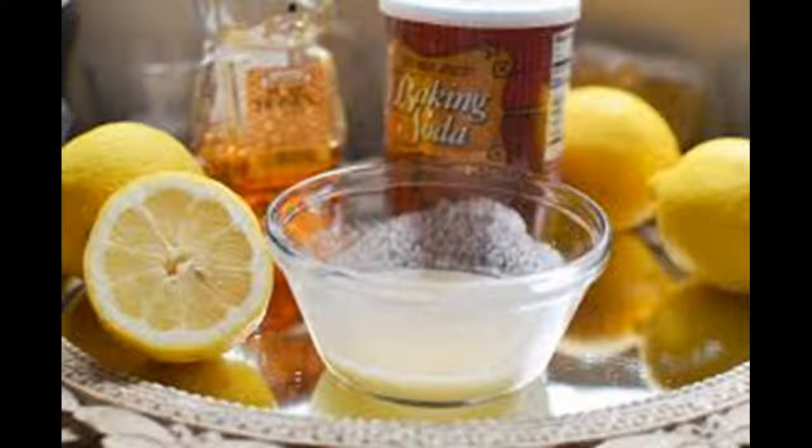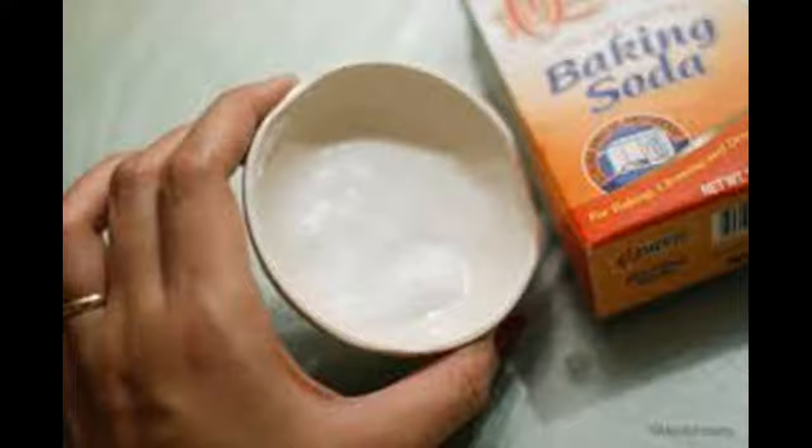Use whitening toothpaste. Make sure that the toothpaste is ADA-approved before you purchase it. You can find many of these toothpastes over the counter. Use the toothpaste just as you would use any other toothpaste, brushing your teeth for at least two minutes and then rinsing your mouth.